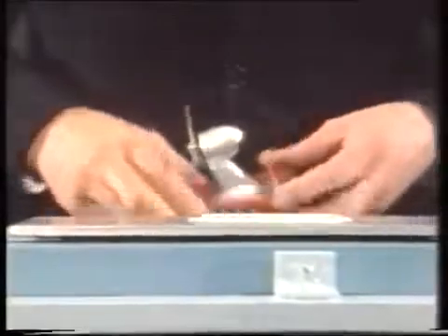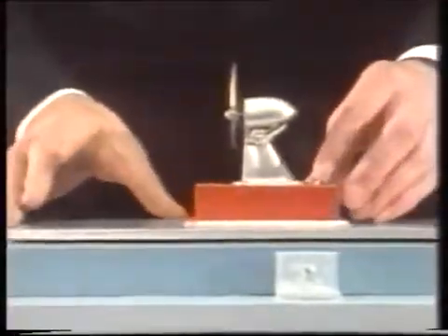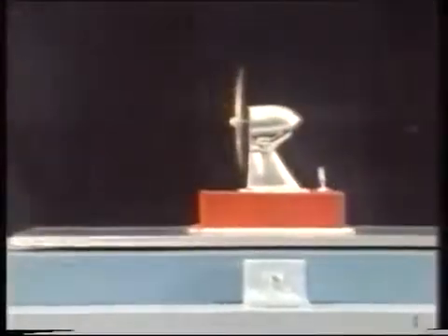It's quite stable, but it needs something to push it. So just to demonstrate that, I'm going to put a little air screw on it. And when I switch this on, you get your propulsion.